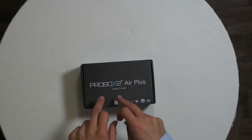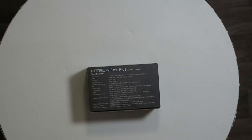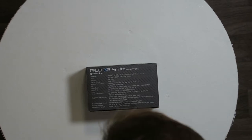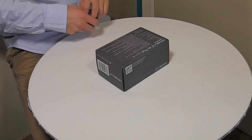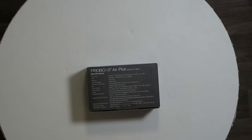Hi, I'm Simon from the Red Ferret, and today I have a beautiful box in front of me — it's the ProBox 2 Air Plus Android TV box. Some quick specifications: it has an Amlogic octa-core 64-bit processor with 3 gigabytes of DDR4 memory, up to 32 gigs of internal storage, dual-band Wi-Fi, Bluetooth 4.0, Android Marshmallow 6.0, video output up to 4K at 60 frames per second, and 1000 megabytes per second ethernet.